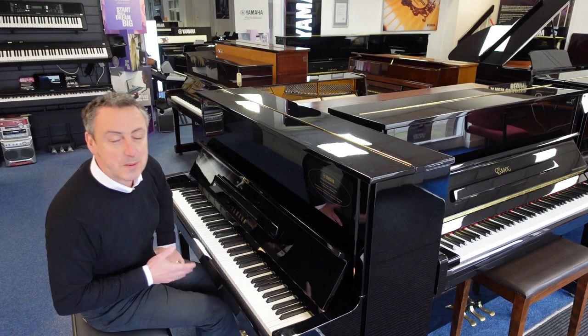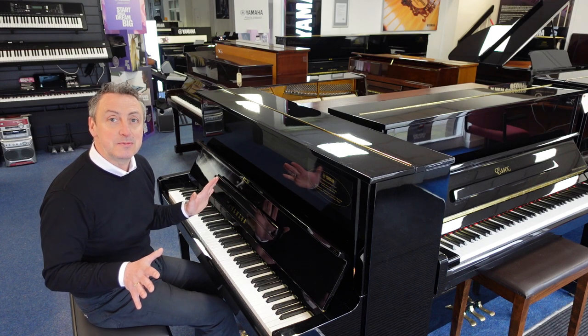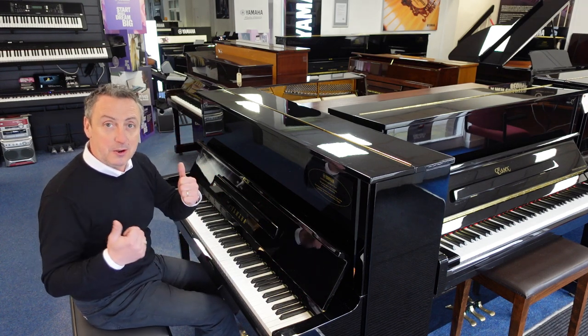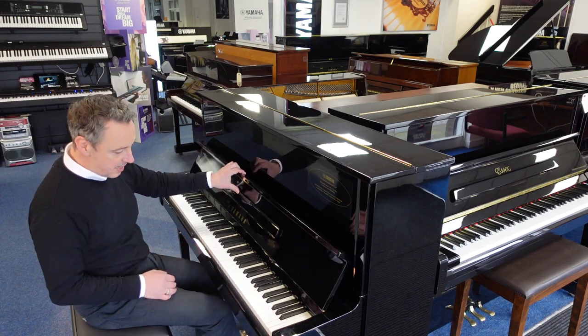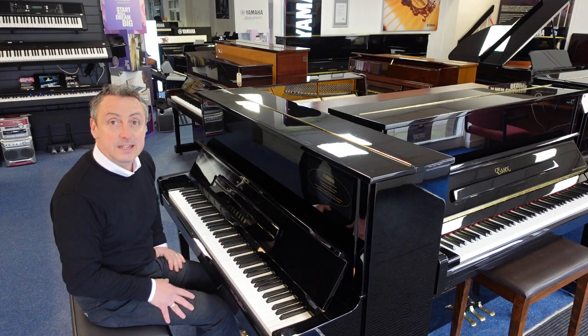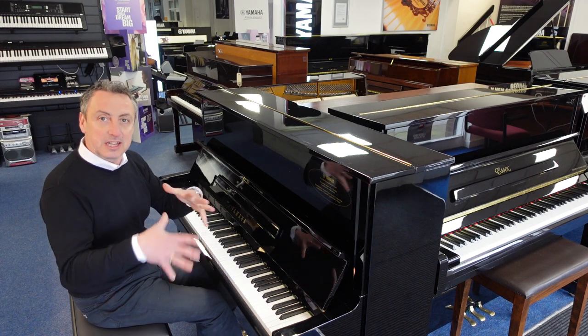This is on our Rimmies Music website right now. We'll deliver it to any UK mainland location within the price to ground floor, so all that's good. It'll be tuned, checked, and prepped before it goes. If you want to come and see it, it's here in Bolton, and if you're looking anywhere other than on our website, there's a link there to take you to it.